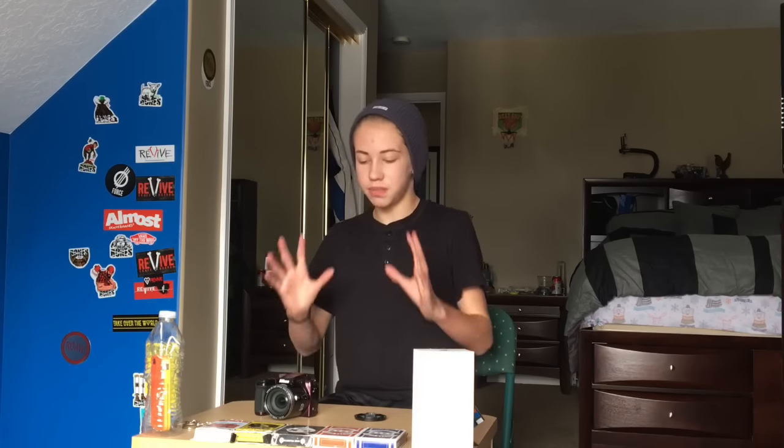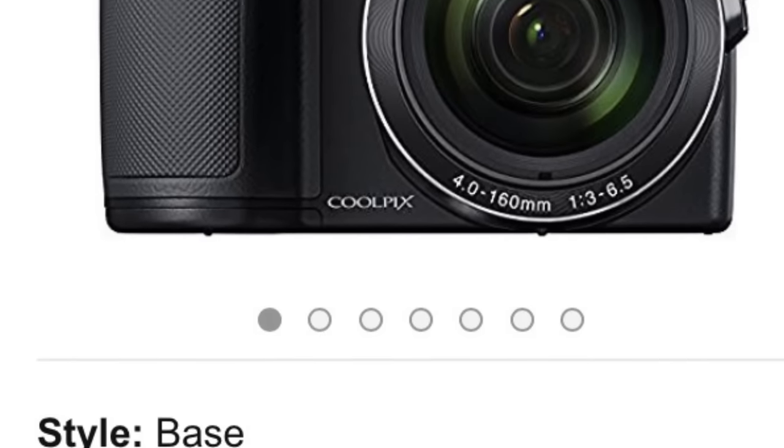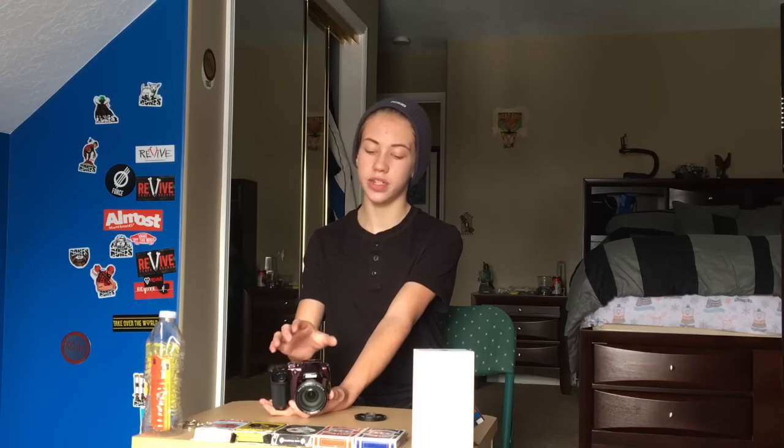My initial review of this is: it is a great camera — by far, in my opinion, the best beginner YouTube camera. If you're looking for something cheap, the price range is from $200 to $300, so it's not expensive compared to a lot of other cameras. If I was Nikon and I made this camera, I would make the price higher because the quality on this camera is just amazing.